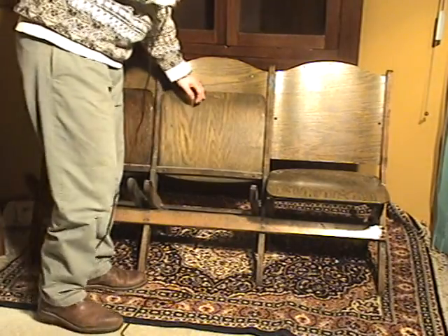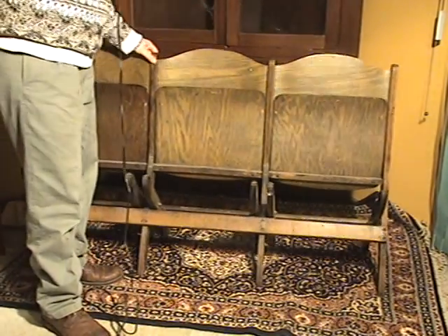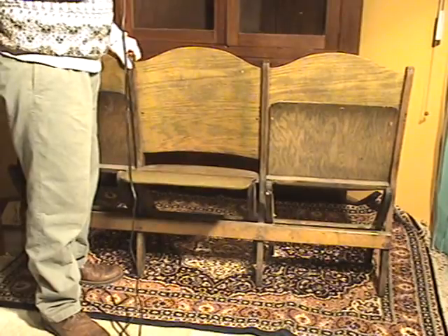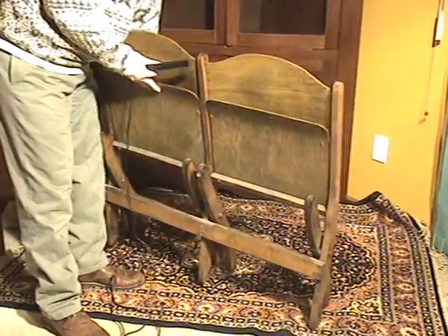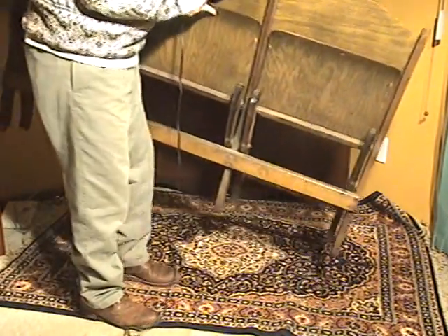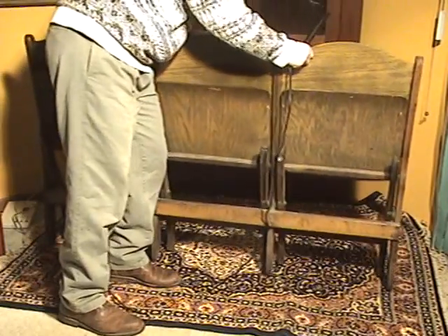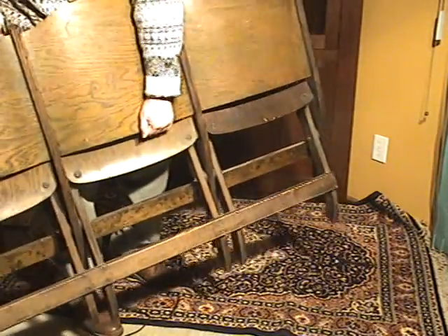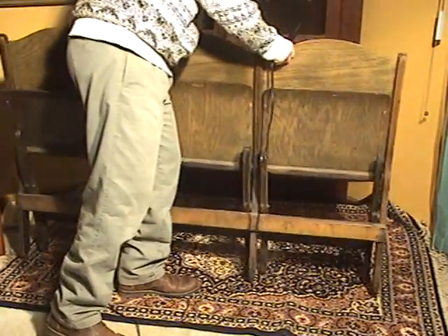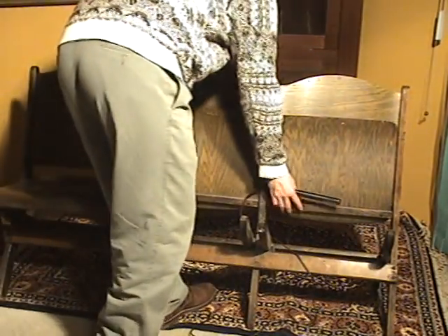The set of these is very appropriate for, say, a porch or anything of that sort. It's very easy to carry the whole set of them. It folds up — just carry it by the middle — and it's rather lightweight. It just really looks like old-style stadium seats in an old baseball stadium or something of that sort.